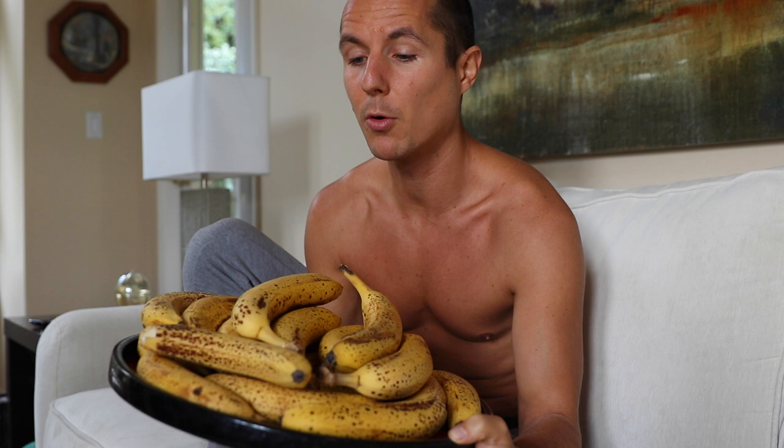If anyone out there is saying, oh I can't eat a fruit diet because it won't fill me up, you're going to see how full a human can really get after eating 20 bananas in just 20 minutes. So let's get this going. I'm going to grab the timer so we don't lose track of time. Alright, I got my timer here. I'm going to set up for 20 minutes and we're just going to chow down. 20 bananas in 20 minutes. This is how we do it.